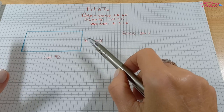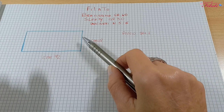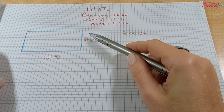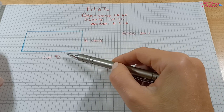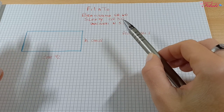Queste ovviamente sono le mie misure; in base alla vostra misura vi dovete regolare. Per creare questo pannello dobbiamo avviare 31 catenelle più una, che corrispondono a una larghezza di 18 cm. Andremo avanti con righe di lavorazione fino ad ottenere la lunghezza desiderata.